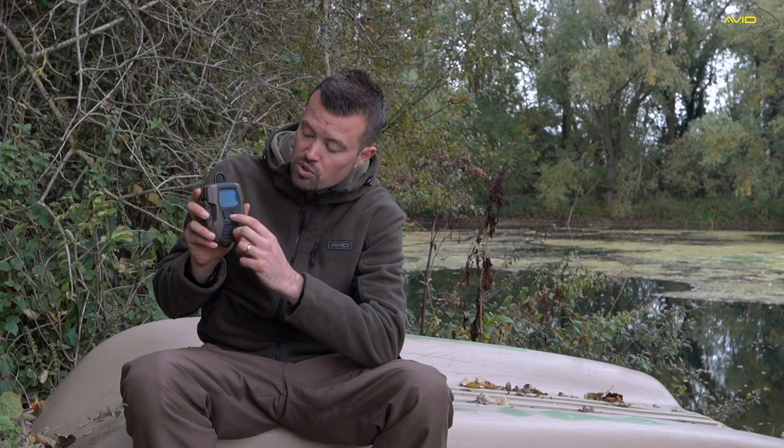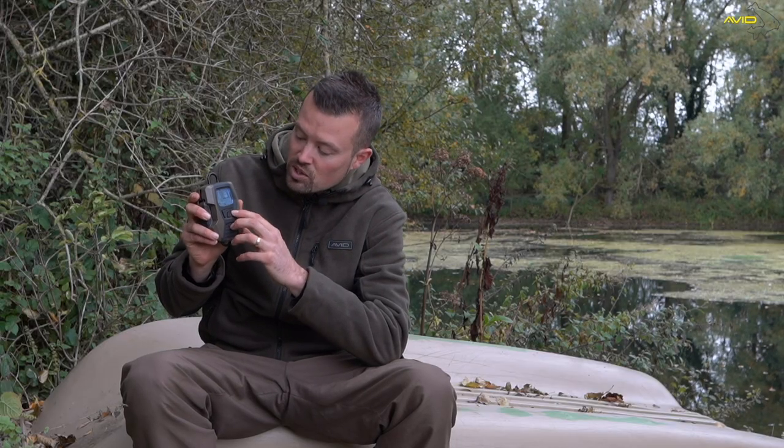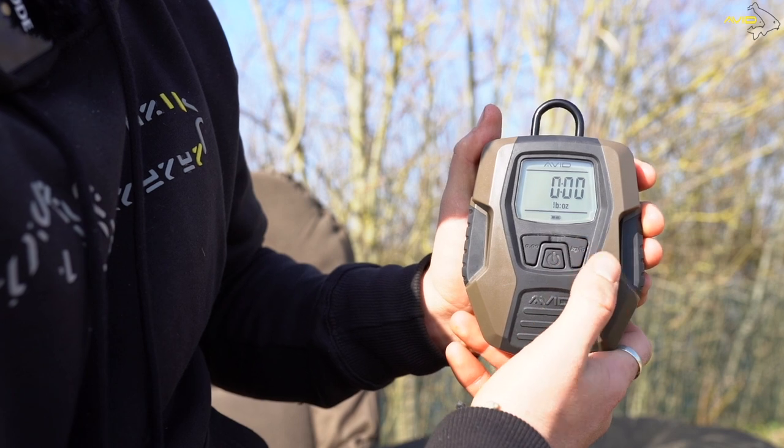Turning them on, you'll notice there's an on/off switch in the middle and there's a nice blue backlit screen. That'll come up in either kilos or pounds — obviously depending on where you're from. There's a pound and kilo converter on the right-hand side of the screen. It weighs up to 132 pounds — far bigger than most things we'll catch in this country — and 60 kilos.